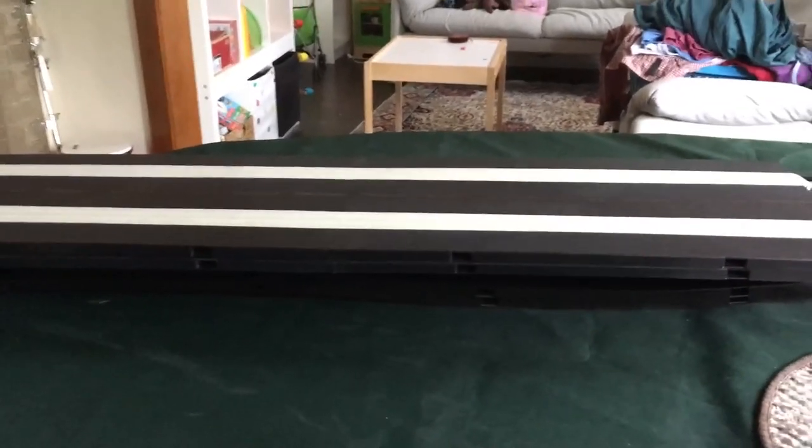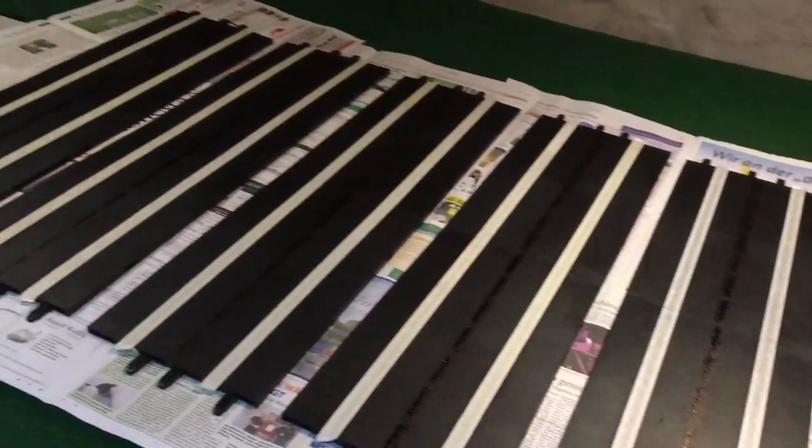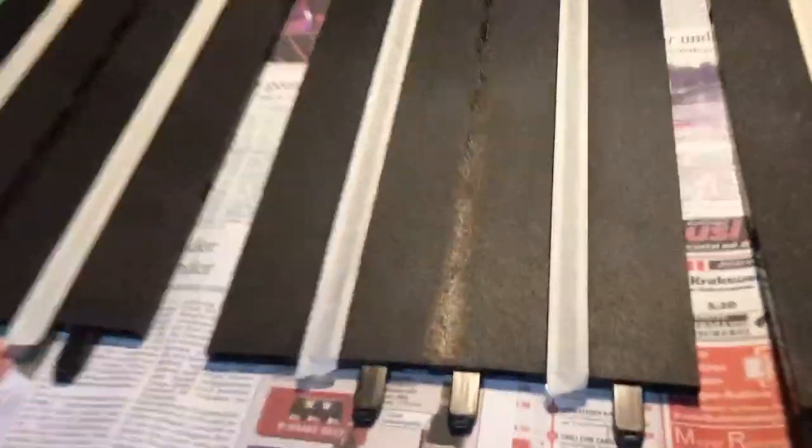I'm going to do the other side, and then do the stack of guys, and I'll be done. I have made sections, two pieces a piece, and those have been taped up and are ready for paint.